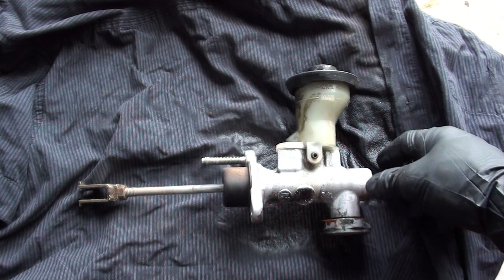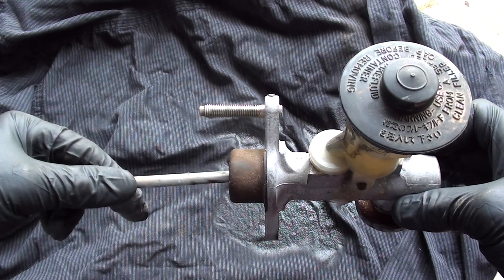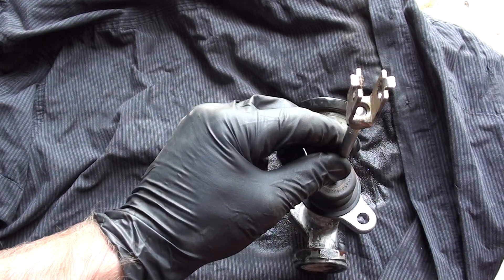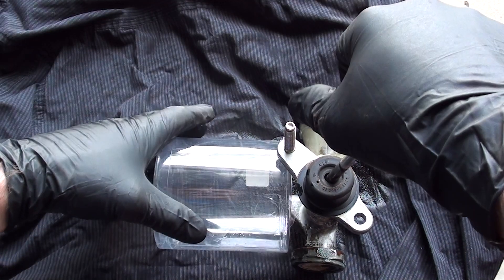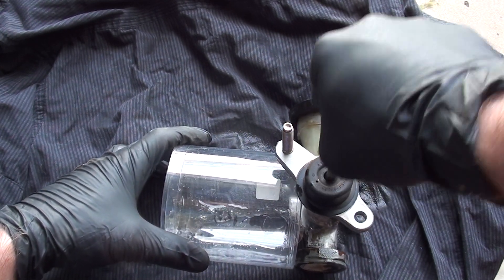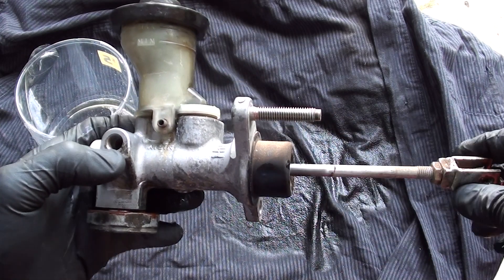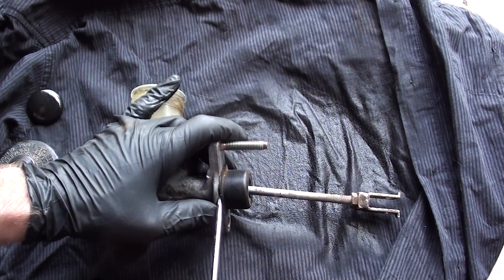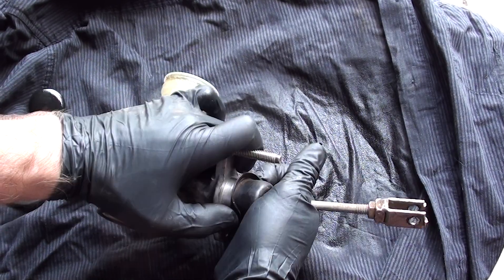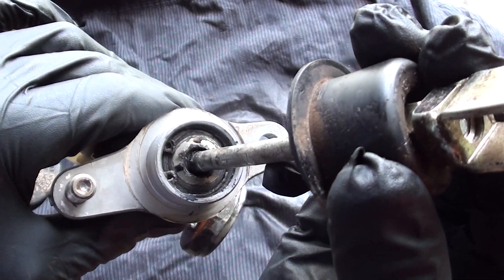Now we've got the clutch master cylinder out of the car, you can see how it works. You've got the piston on the left side which goes off your clutch pedal. Basically your clutch pedal pushes down into the back of the master cylinder, which squirts hydraulic fluid out the port that goes down to your slave cylinder on the clutch fork. We're just going to get this little boot off, pull it back — and you can see in here there's a little circlip, so we're going to remove that circlip.